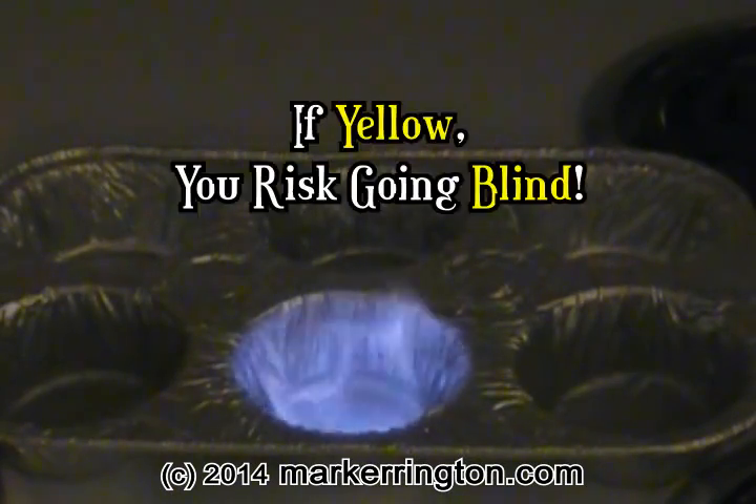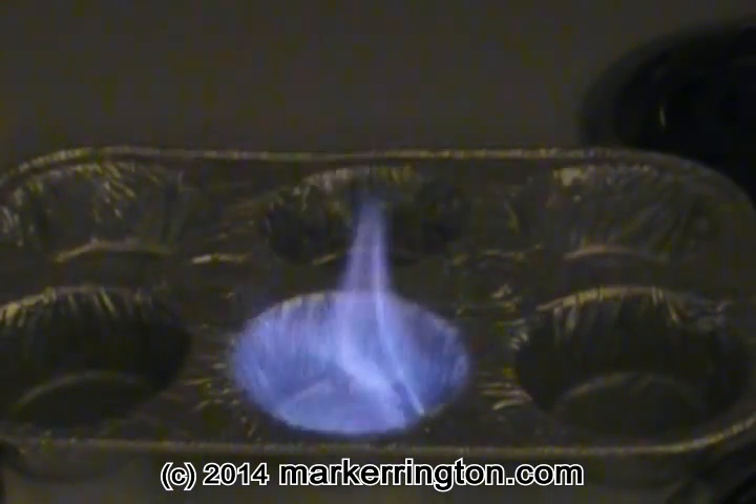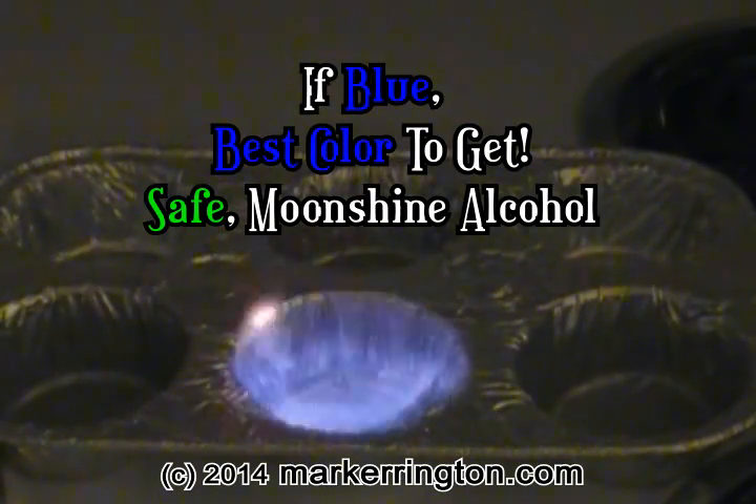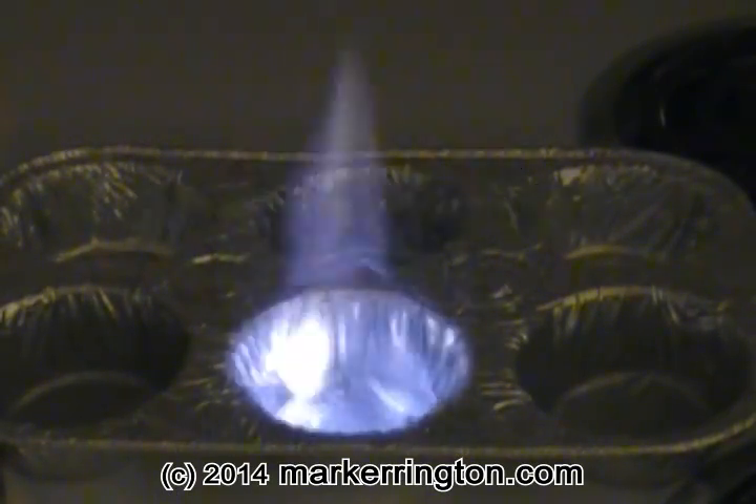Yellow — you risk getting blind, so do not drink it. Blue is the best color to get, as it means you achieved your purpose of making good, safe moonshine alcohol.